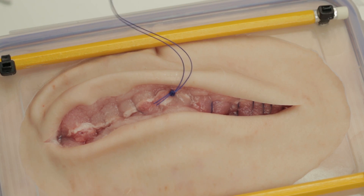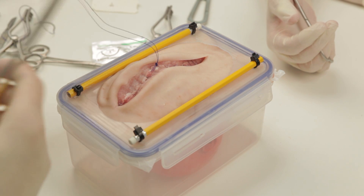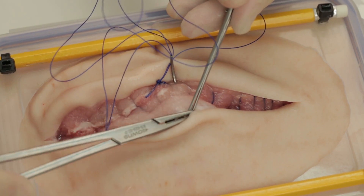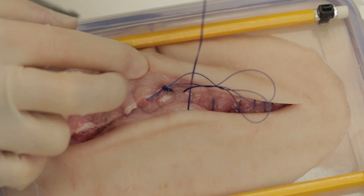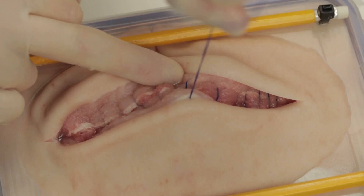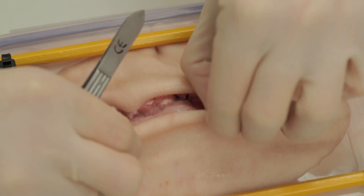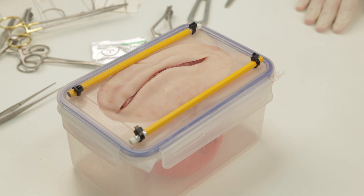You are now in a position to bury the knot as shown. Take extra care when burying the knot not to catch any bowel. The mass closure is now complete and the skin can be closed using an appropriate method.